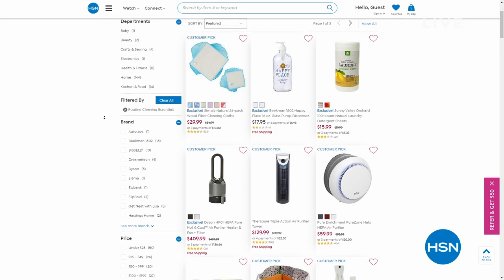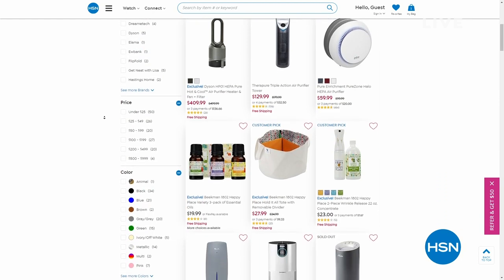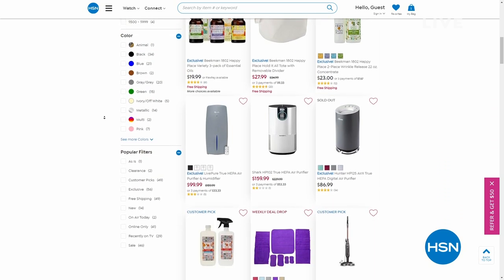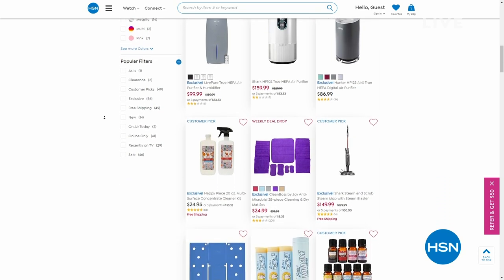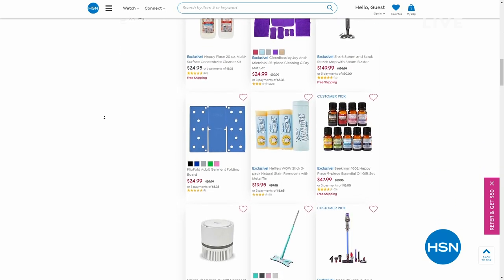Let's get you organized and ready to be the most efficient in your kitchen with Anchor Hocking. Spring cleaning are the key words — key into HSN.com. Lots of items to dive into. A very limited opportunity coming up from Ninja — a staple in my kitchen. You'll love it right after the break.